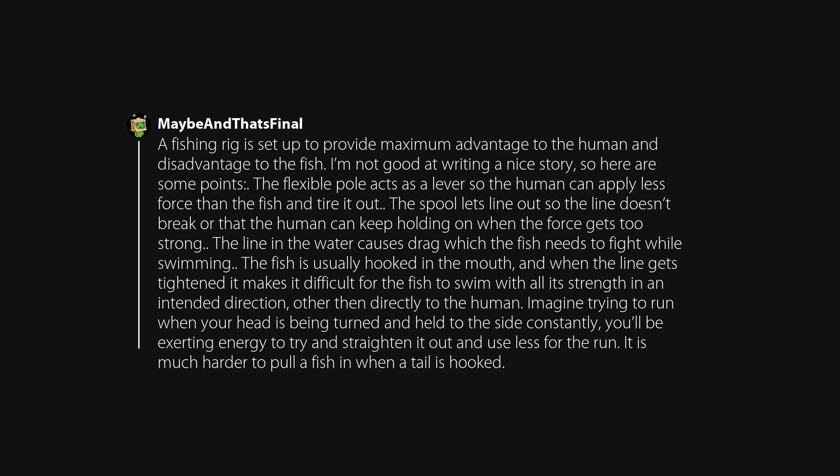A fishing rig is set up to provide maximum advantage to the human and disadvantage to the fish. The flexible pole acts as a lever so the human can apply less force than the fish and tire it out. The spool lets line out so the line doesn't break when the force gets too strong. The line in the water causes drag which the fish needs to fight while swimming. The fish is usually hooked in the mouth, and when the line tightens it makes it difficult for the fish to swim with all its strength in an intended direction. Imagine trying to run when your head is being turned and held to the side constantly — you'll be exerting energy to try to straighten it out and use less for the run.